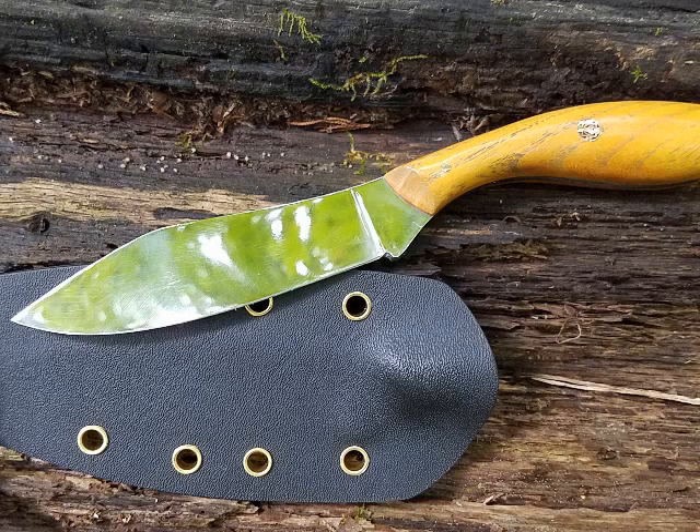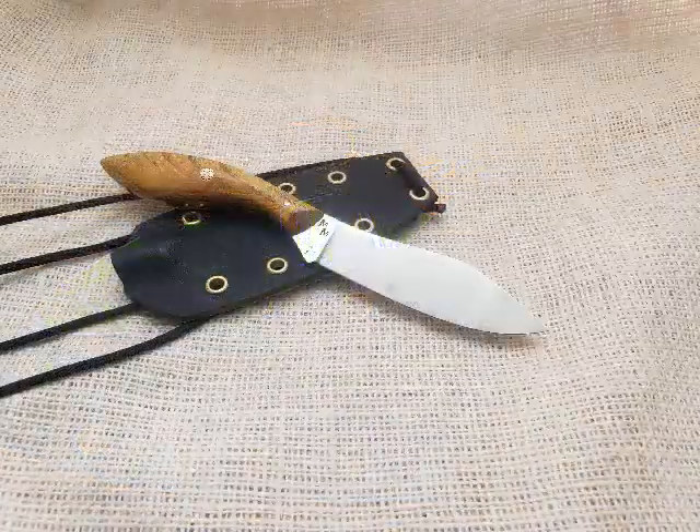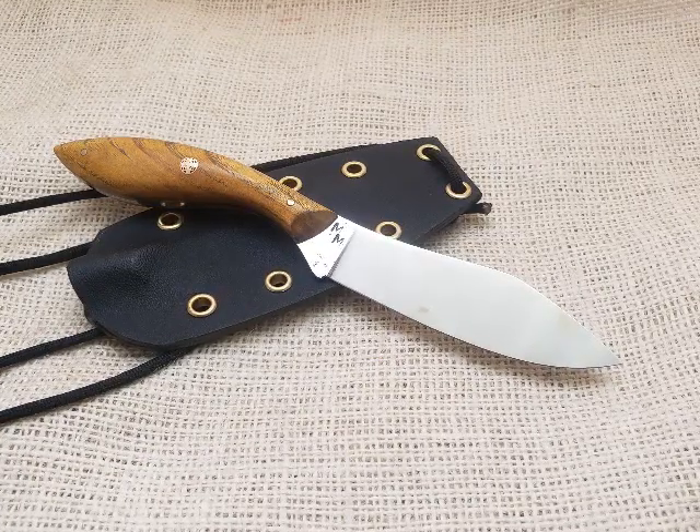Now this Canadian-inspired Skinner has an overall length of eight and a half inches with a four inch blade, and it comes with a kydex neck sheath and features an orange Osage handle.